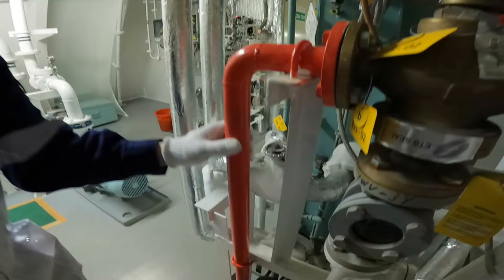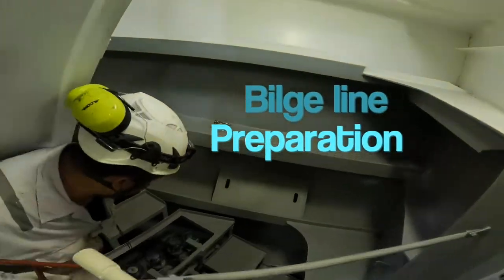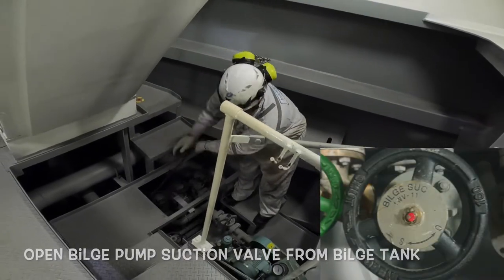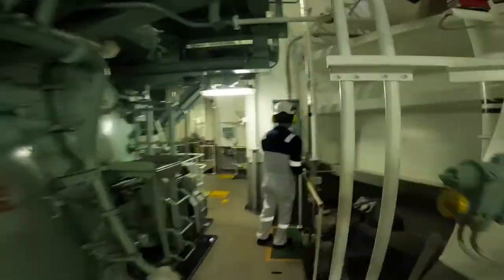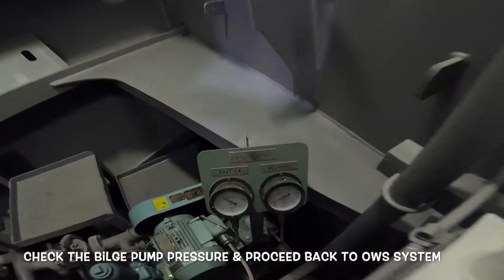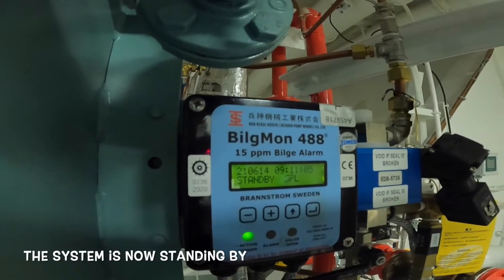For the circulation test, close the overboard way so water will be directed into the bilge tank. For bilge line preparation, open the bilge pump suction valve from the bilge tank, open the bilge to bilge tank return valve, and open the bilge pump suction valve to the OWS. Now start the bilge pump, check the bilge pump pressure, and proceed back to the OWS system. The system is now standing by.